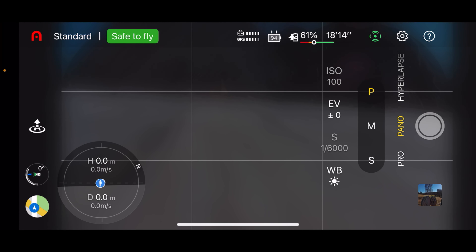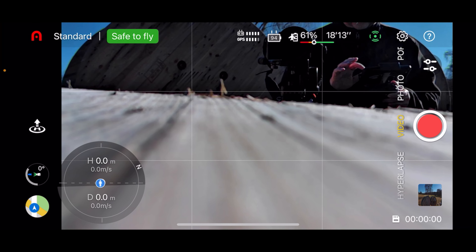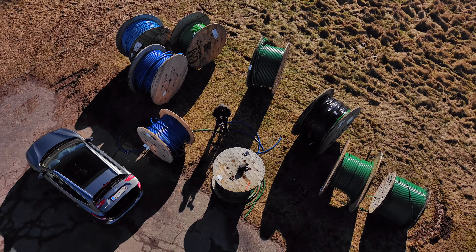Don't be discouraged by that. I normally just pick a filter that matches the weather conditions I'm flying in — like ND16 for overcast and ND32 or ND64 for sunny conditions — and then I simply run the camera in auto. This will lower your overall shutter speed, and even if it's not as low as 1/60, it will still improve the smoothness of your footage compared to running without a filter.